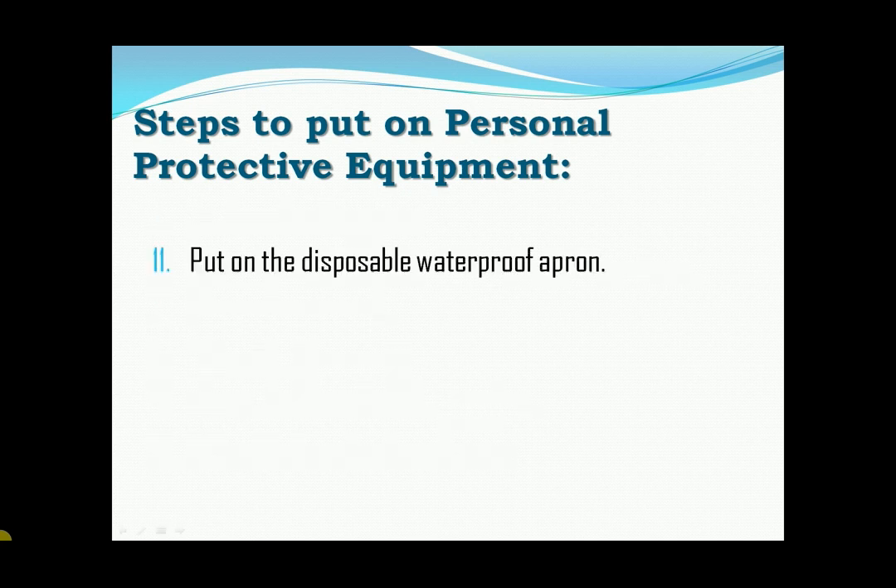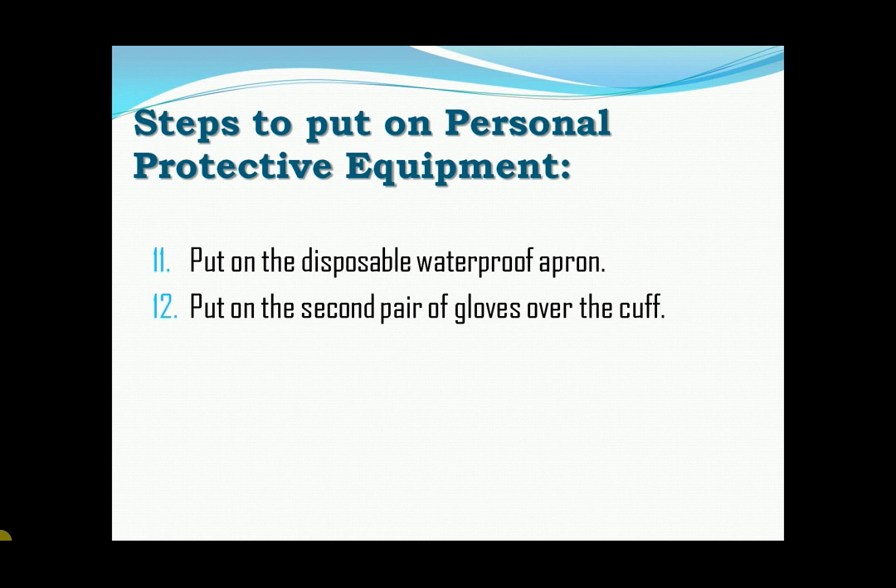Eleven, put on the disposable waterproof apron. If not available, use a heavy-duty, reusable waterproof apron. Lastly, put on the second pair of gloves over the cuff.